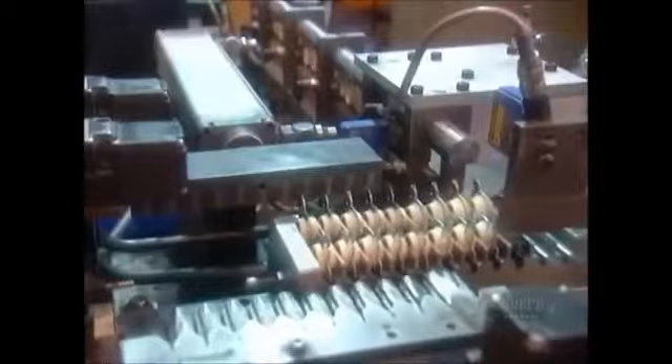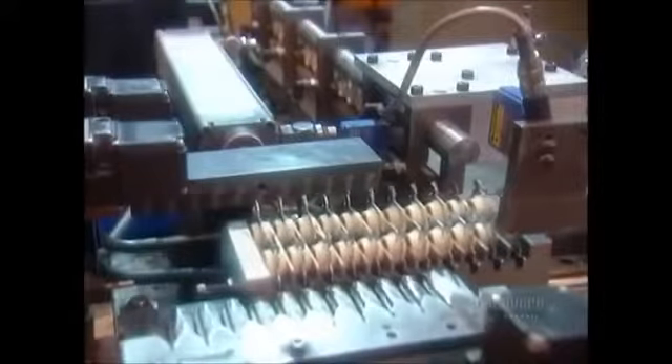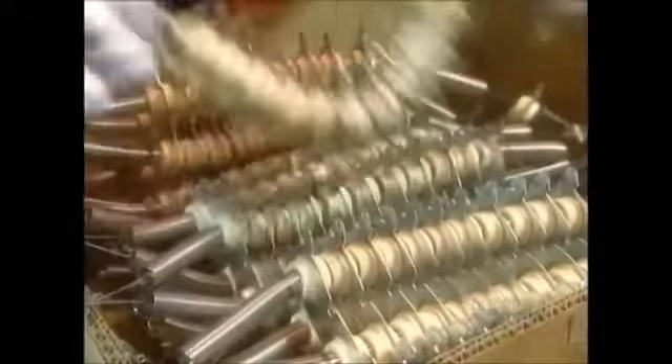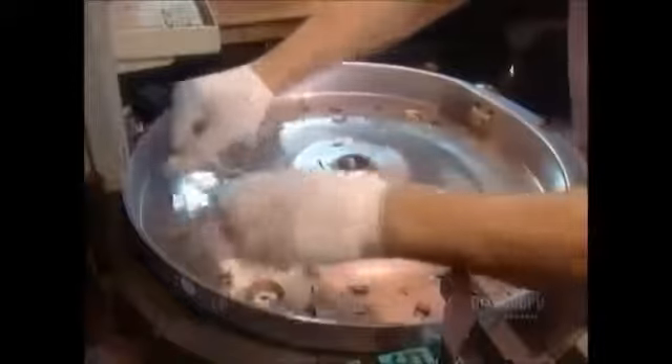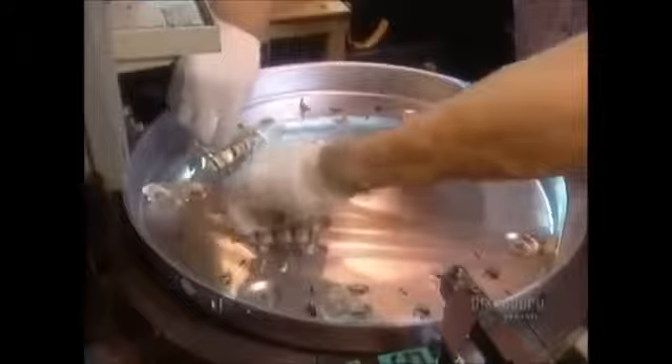The dryer's heating element works much like the element in a toaster, except it consumes a lot more power — up to 6,000 watts. The factory receives the steel and ceramic heating coils ready-made; workers simply position them on a sheet of galvanized steel. They also install a temperature sensor that shuts off power should something go wrong and cause the dryer to overheat.